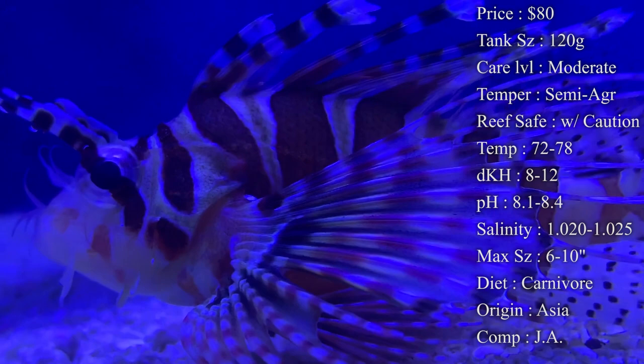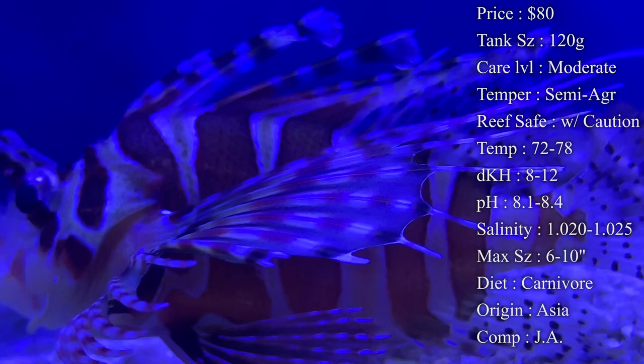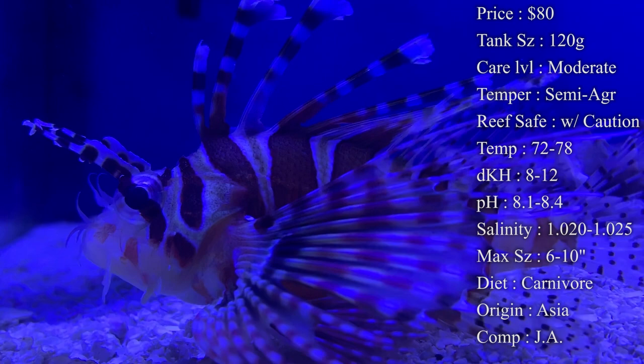Pretty much the rule I always go by is: if it can fit in his mouth, he's going to chase it down and eat it one day. So make sure you have larger fish in your reef tank if you're wanting to put him in there. The only other issue I've seen is him perching on rocks that have corals, causing them to shrink up — that might become his favorite spot, and a lot of people don't want their pretty corals being shrunk up with a fish sitting on top of them.